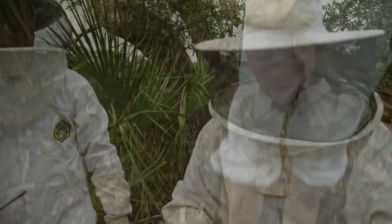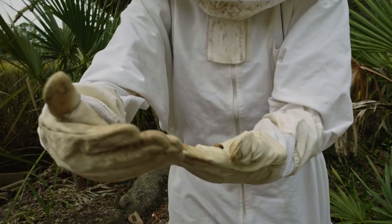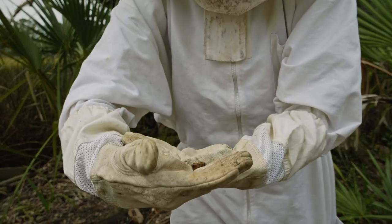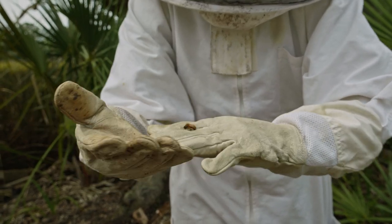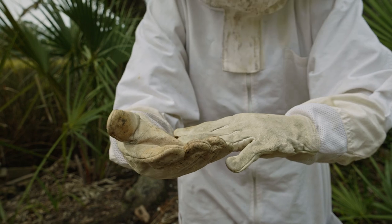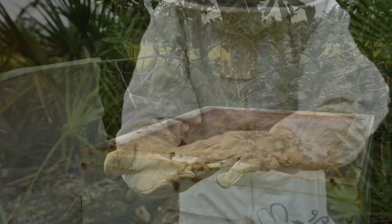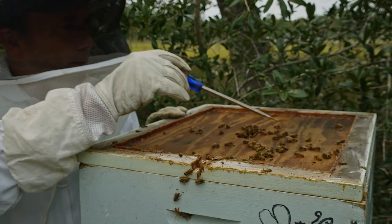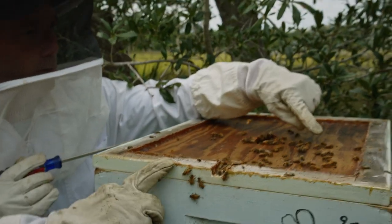This is a drone bee. The purpose of a drone bee is basically just to eat all the honey. Come this time of year, all the female bees break their wings and kick them out of the hive because they will eat all the honey during the winter season. So you start picking up the drone bees — here's a drone right here. You can see the size difference between the males and the females.